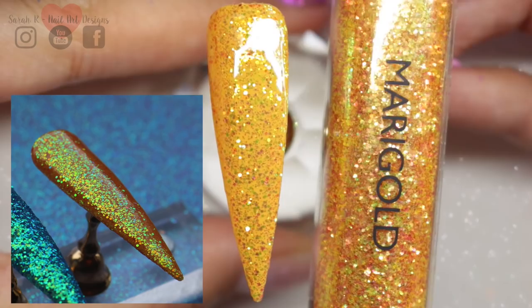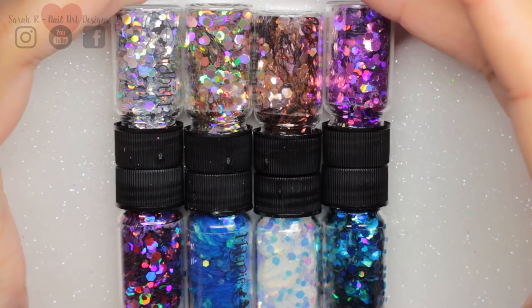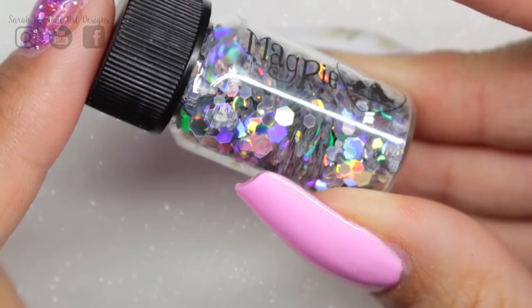Now I'm going to show you the different colours for the hexagon shapes and their corresponding glitters in case you want to match them up. These are the silver holographic ones and of course this matches the glitter Tara — everyone needs a silver holographic in their collection, it's just a really good staple.